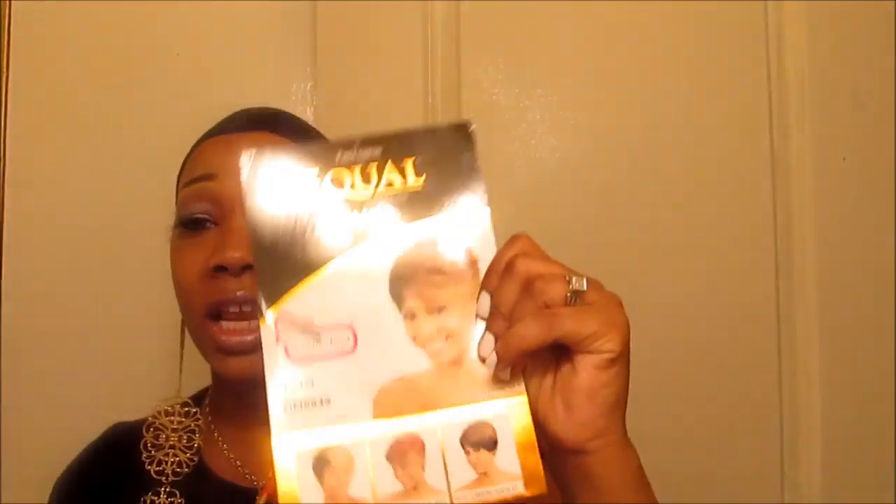I got another wig review here. I got her from WigTypes — her name is Irene. I saw a couple of women on YouTube do her and I had to get her too. Fashion Diva TV also got her, you all can check that out on her channel as well.